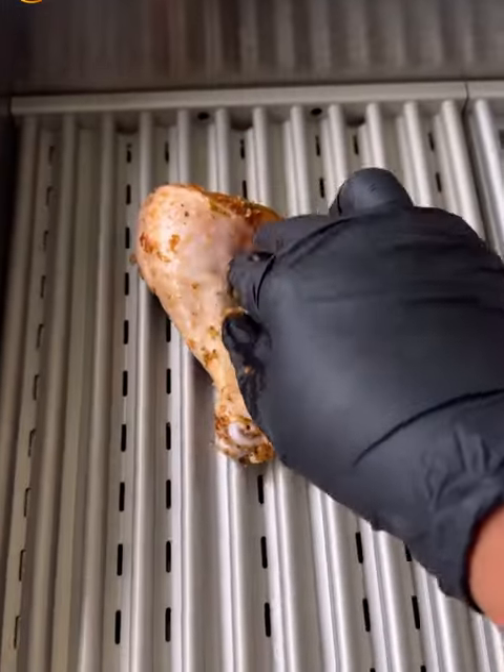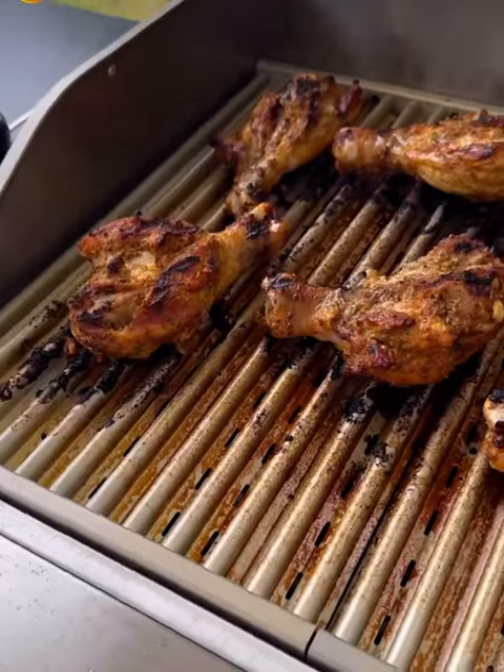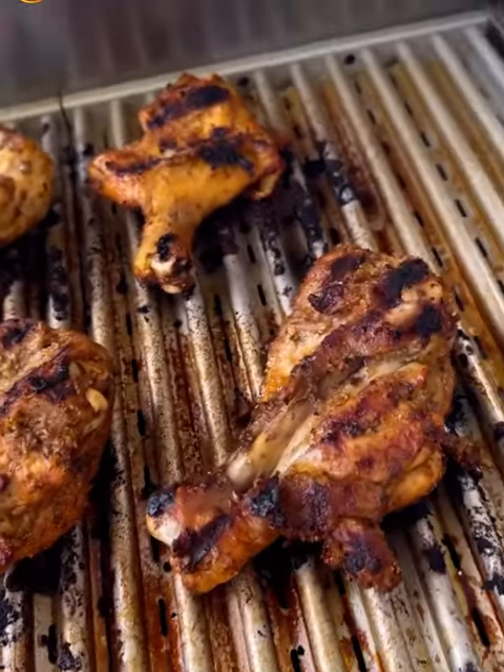Set the temp and get them chicken legs up on there. I like mine to be a little bit extra charred — if you know, you know. After about 15 minutes on 400, you got boom, grill butter.